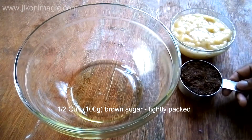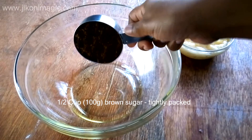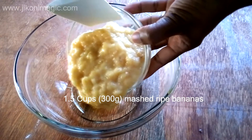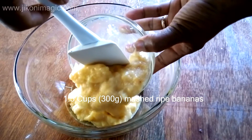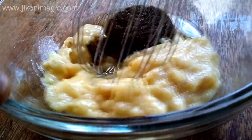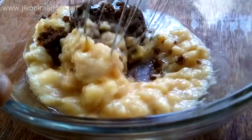To my mixing bowl, I added a quarter cup of sunflower oil, followed by a half cup of tightly packed brown sugar. I followed this up by adding one and a half cups of mashed bananas. Then I mixed everything together until the brown sugar dissolved into the bananas.